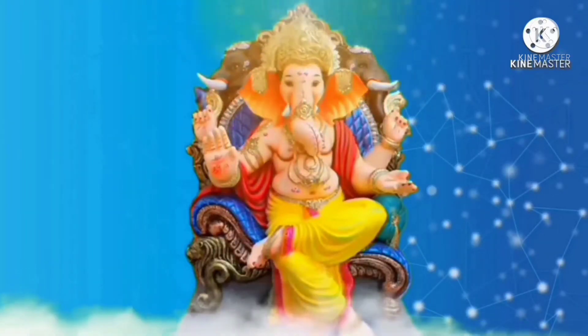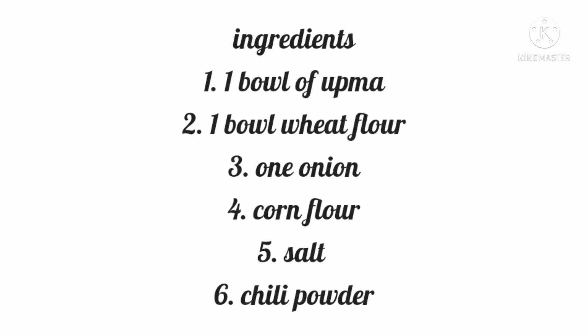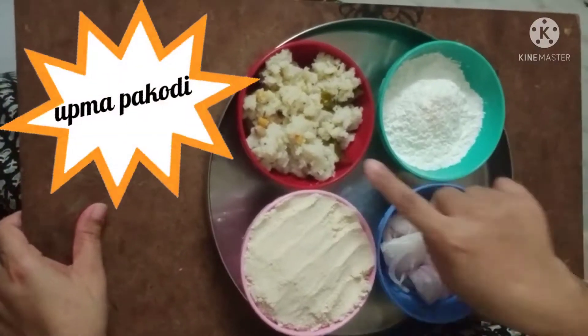Hi friends, I am Magalatana and I am going to make a good meal for this day. We're going to eat a good meal, so easy and easy to eat.